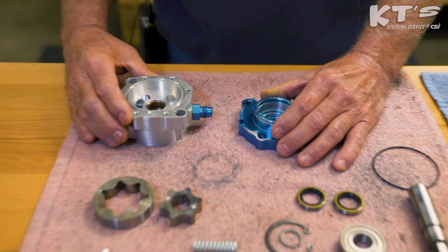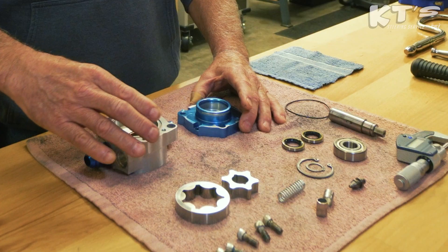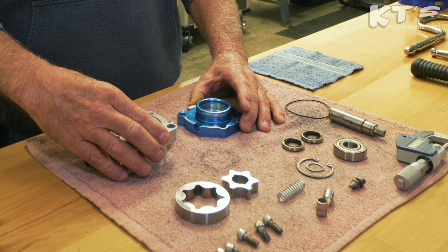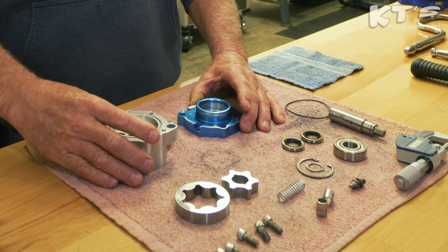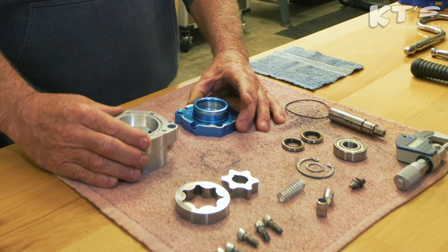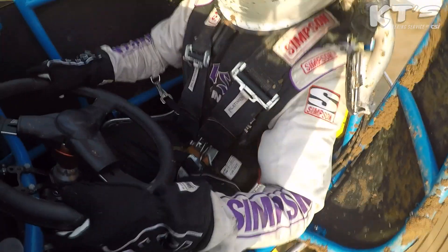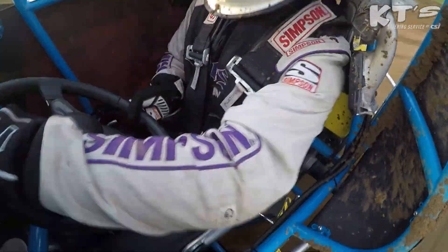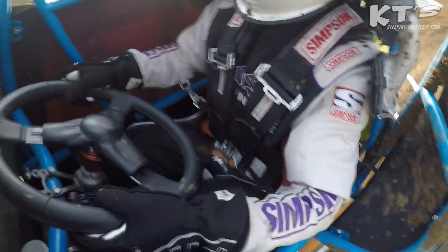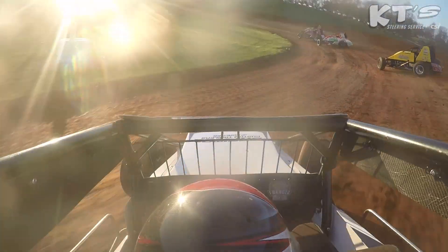Now on these pumps right here, when they're not putting out the adequate amount of line pressure, it gives you a false reading as far as your steering system in general. When the line pressure is low, you have a situation where you can be twisting your torsion bar too far in either direction, going into mechanical override, which can create damage to your spool valve in your steering gear.